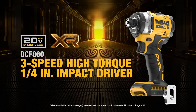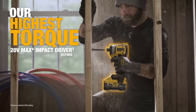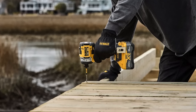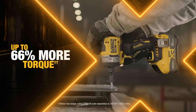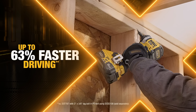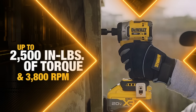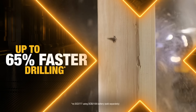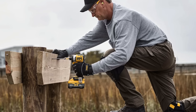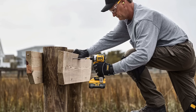DeWalt is also adding a new 20-volt XR impact driver to its lineup: the DCF 860. Where the hammer drill only saw incremental performance gains, this new impact driver seems to be a big step up from the previous generation DCF 845. If you're upgrading from that model, you'll see boosts from 4,200 to 4,500 impacts per minute, a speed increase from 3,400 to 3,800 RPM, and a monster jump in torque from 1,825 to 2,500 inch pounds. This seems to be an upgrade on all fronts, emerging as the standalone flagship impact driver — eclipsing the DCF 887, 845, and 850.